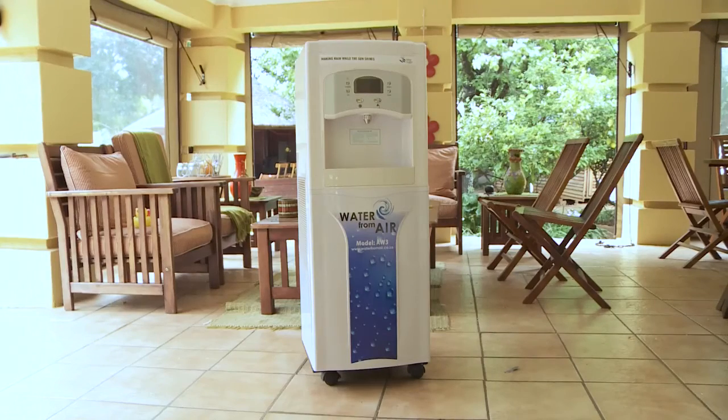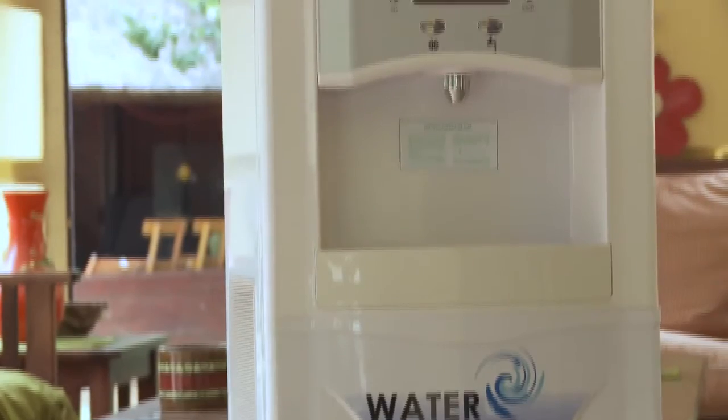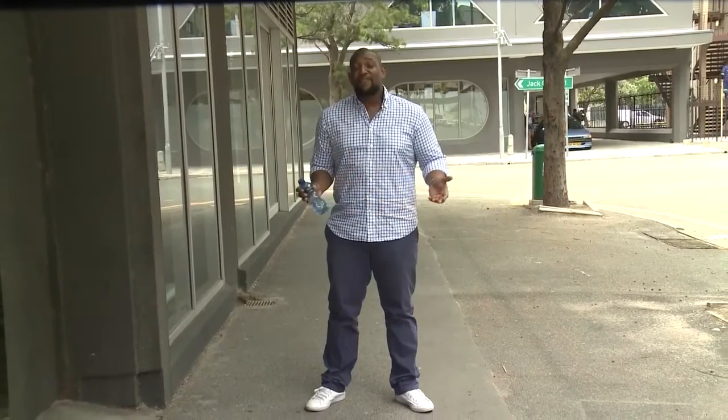This machine definitely works, but you need some humidity to extract the water. It's also very expensive, with the cheapest option going for around 25,000 rand plus VAT. It's one way to ensure you always have some cool water at hand — and after all, every bit helps.